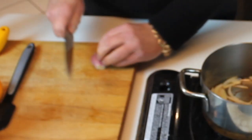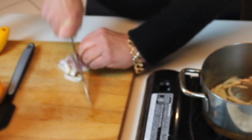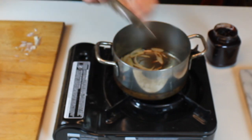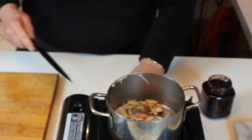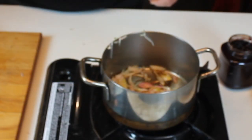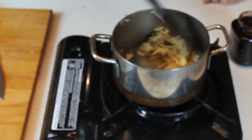To start, you thin-slice a shallot — no fancy knife skills needed. Just slice a shallot and put it into a saucepan that holds two to three cups; doesn't have to be a big one. Add a little bit of olive oil, and we're going to slowly soften the shallot so the flavor comes out of it. You want to brown it slightly — it adds a lot of flavor.